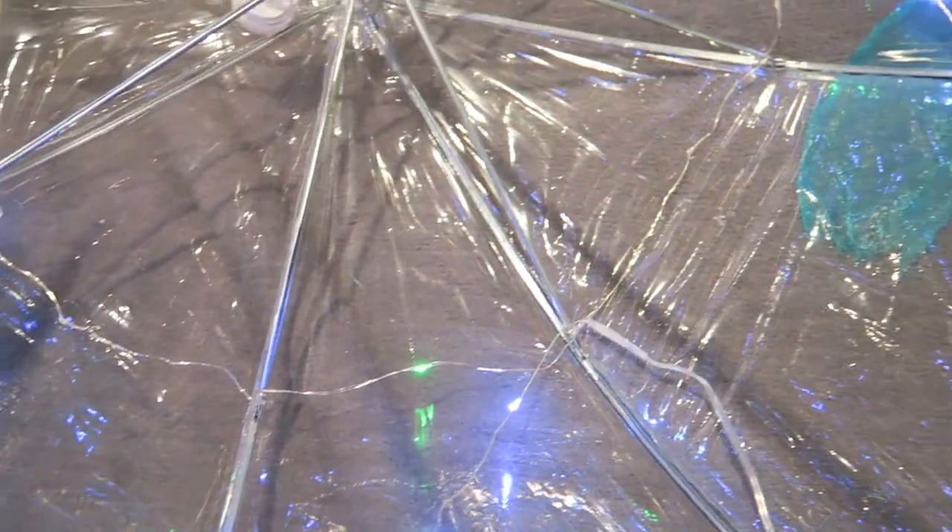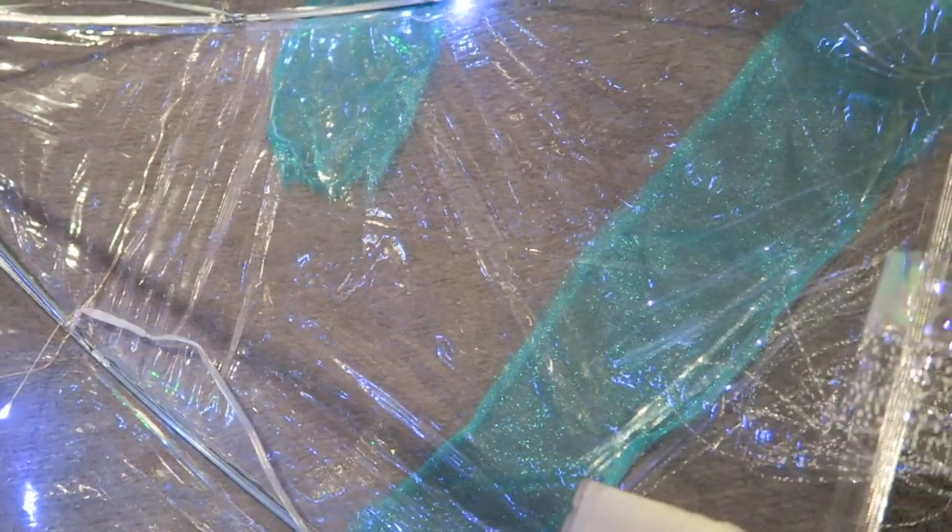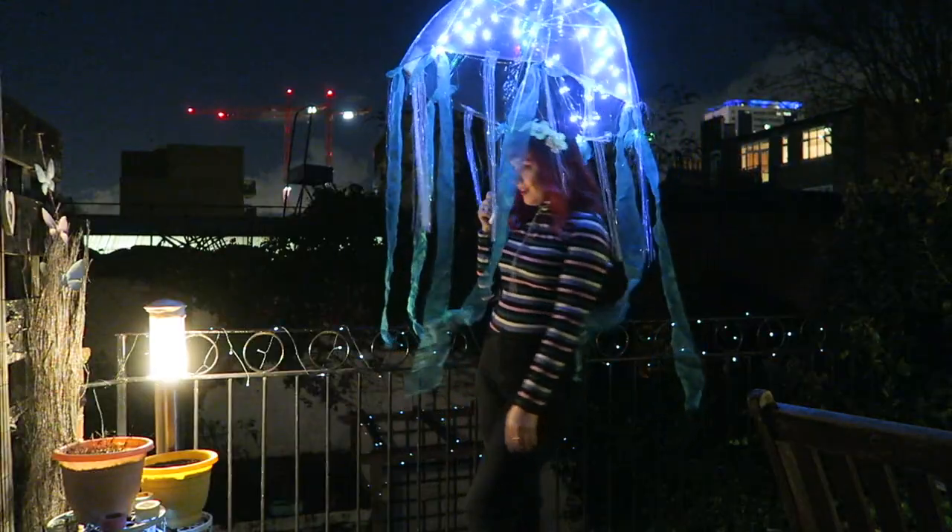Once that's done, I just added some more of the iridescent tinsel on the inside of the umbrella using strong glue. I'm so happy with the end result and I hope you are too. Have a go for yourself — it was so much fun to make!